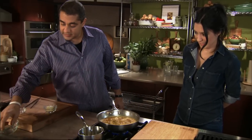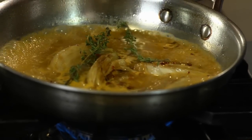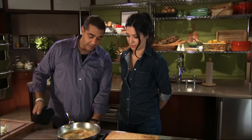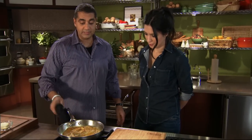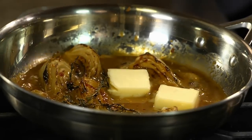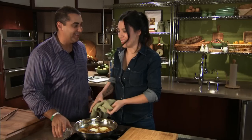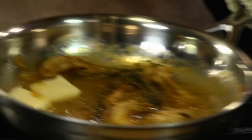Now put a little aromatics in there — some thyme sprigs. Doesn't it already just look good? I love this dish, it's very appealing while it's cooking. We're going to let this go on medium-low for eight minutes until the fennel is nice and tender. Now we're going to add the butter — that's going to mellow it out a little bit. We're going to let you swirl this time, because I know it's a lot easier to make Michelle look cool.